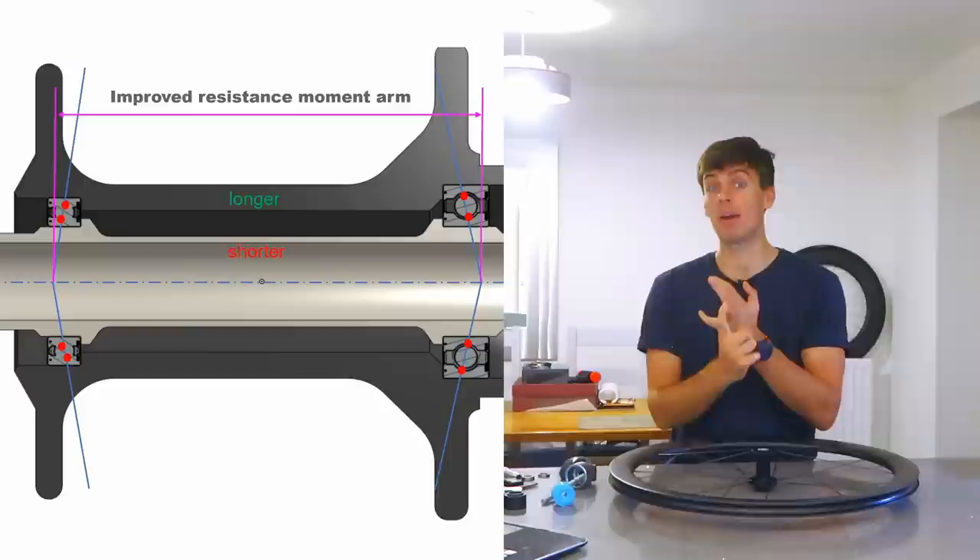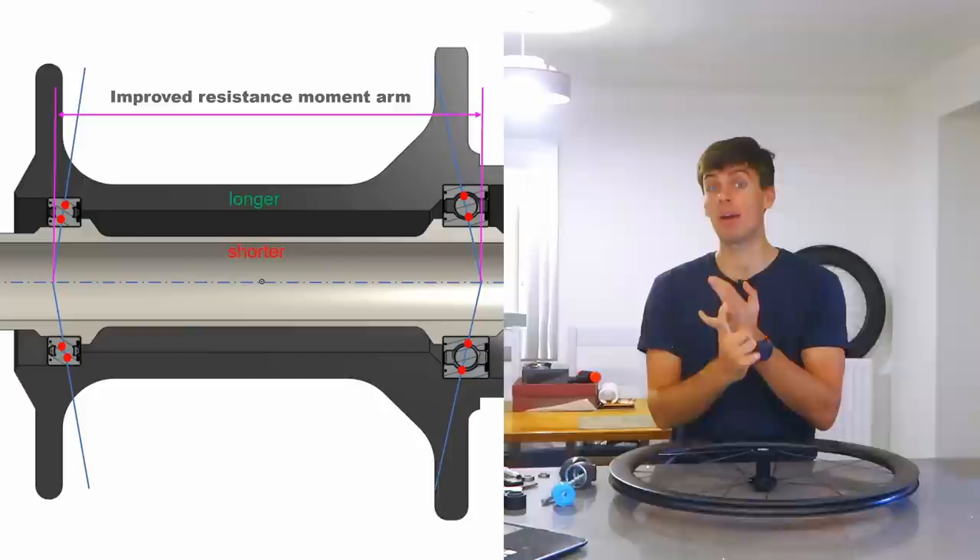Don't forget to hit me up on Patreon where you can find more of my content and all my aero testing. I'm doing testing with Aerolab for all these different wheels — that goes on Patreon first. And my aero diary: every time I go up testing for a full day, I'm making a little vlog diary that goes on Patreon. If you're interested in that kind of stuff, it's really nerdy — hit me up there. I'll leave a link in the description below. Cheers, see you in the next one.